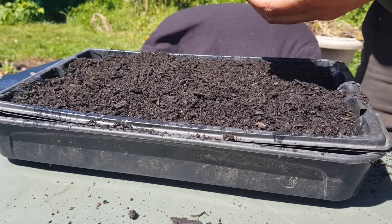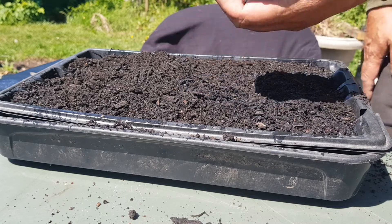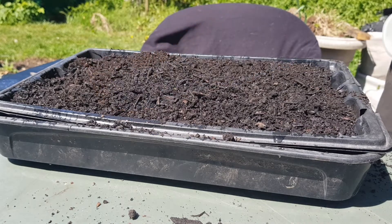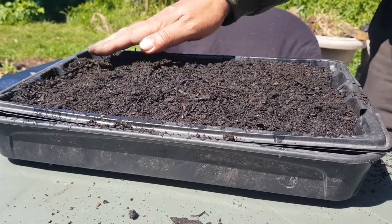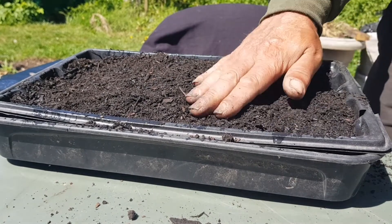It's a controversial subject I know, but you didn't get lumps like that when the compost had peat in it. But I don't think that's so much to do with the peat — I think it's more to do with the manufacturers; they can't be bothered to sieve it out.